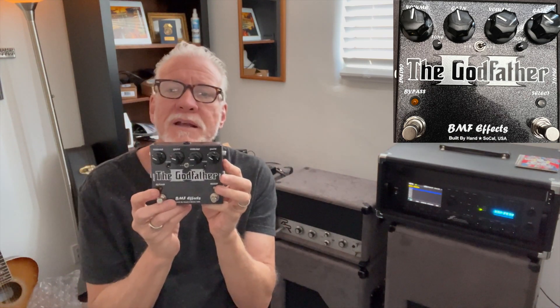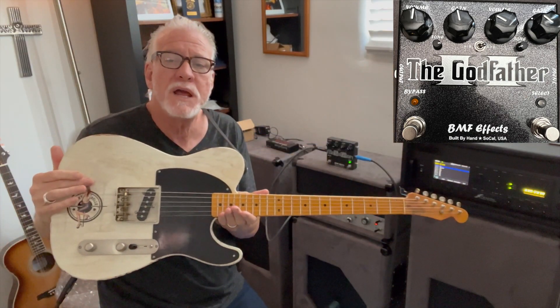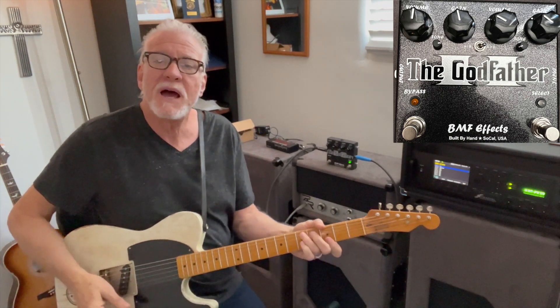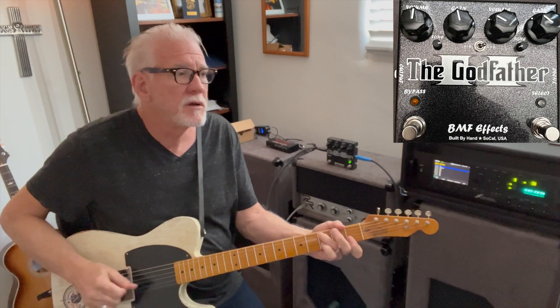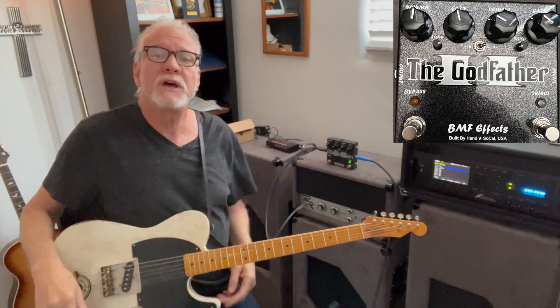I'm going to plug this thing in. Here we are — I've got my Charles Whitfield Esquire with the Ron Ellis broadcaster pickup in the bridge. I'm going to show you guys a baseline tone; it's about as clean as I ever play. Right now we have the Godfather set up where you can switch between the two channels.